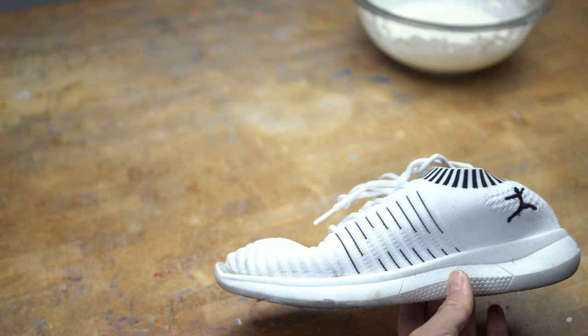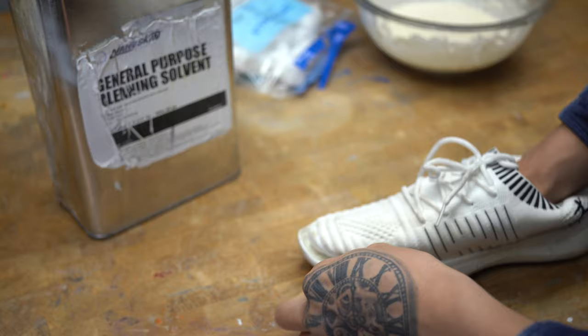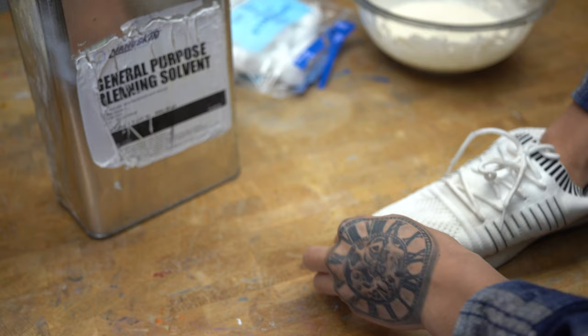One step that Nike skipped is cleaning the surface area of both the midsole and the upper from any debris or anything that'll get in the way of the re-glue process. I'm just gonna use acetone to clean up the fabric and the midsole.